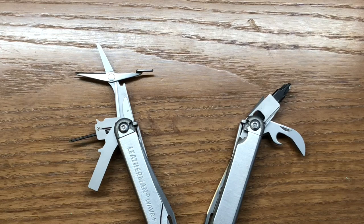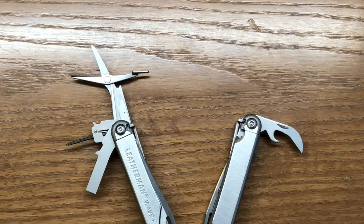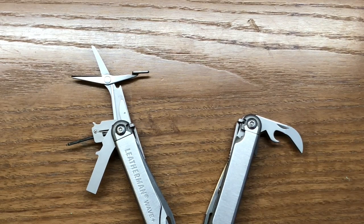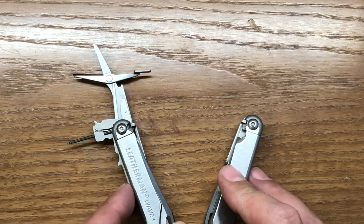Turning our attention to the inside of the Wave, a few tools I think should stay. I like the bit driver — the bit exchanger — for sure. I like this tool. Even though if we incorporated a bottle cap lifter externally it would give you two, I'd rather keep this one because it has an integrated wire stripper, and I would advocate for keeping that. I also like the quarter-inch driver — I think that should definitely stay.